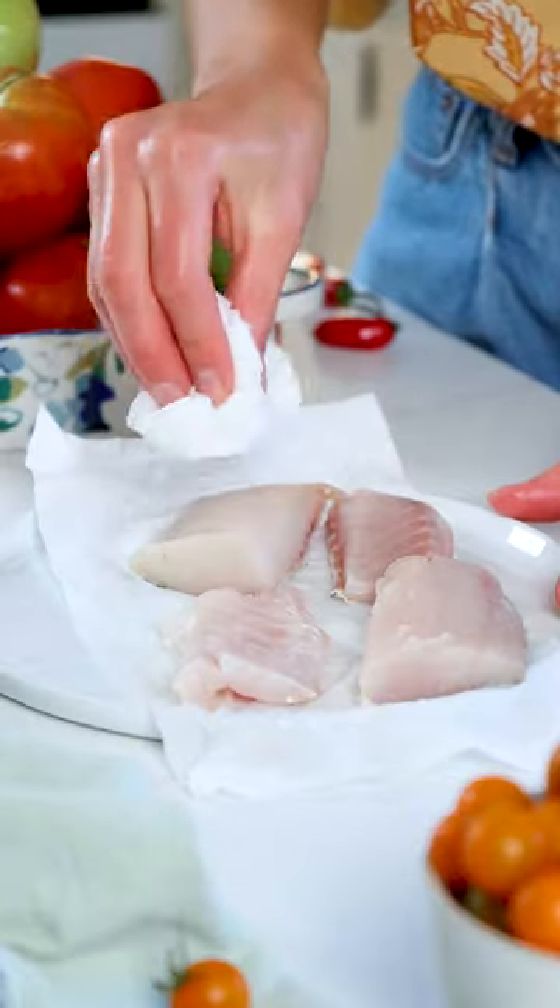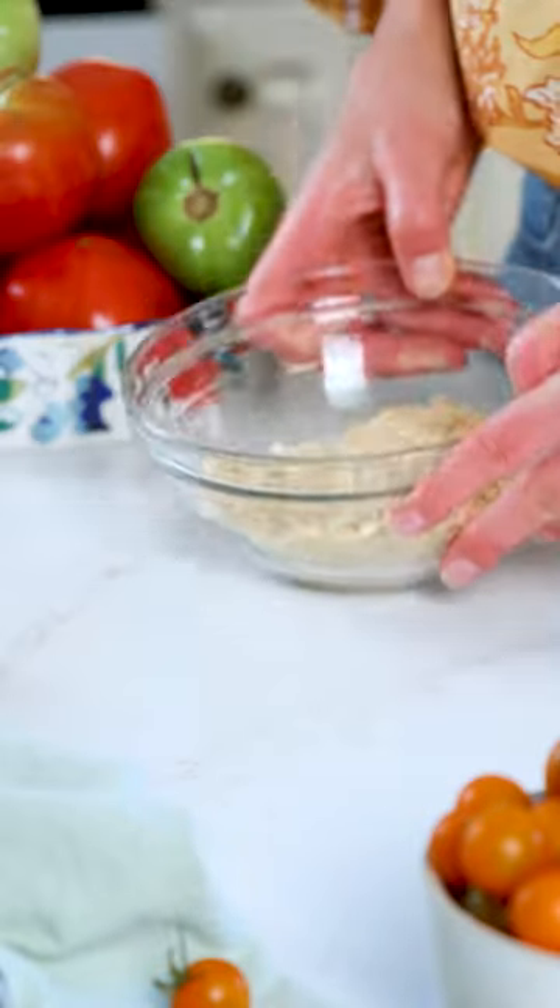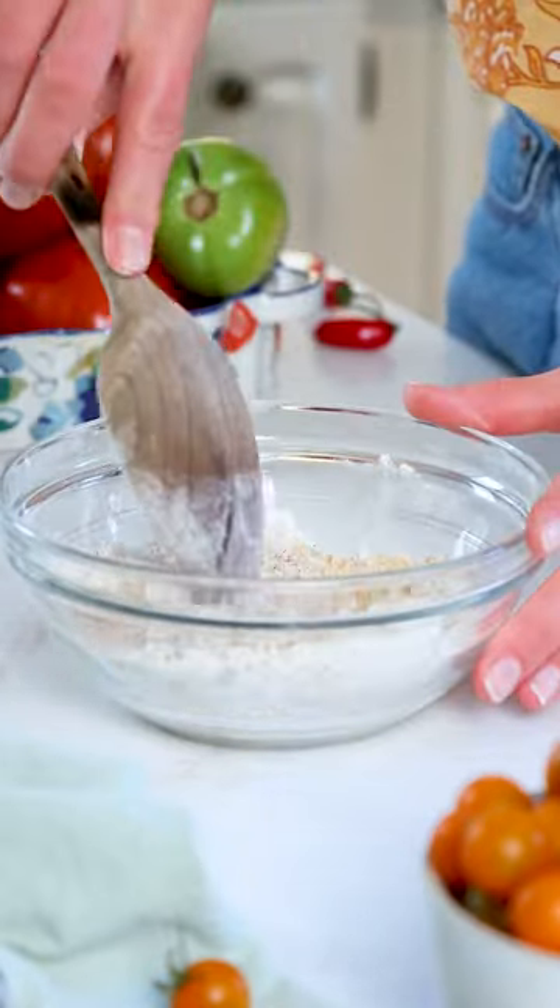Let me show you how easy it is to make pan-fried walleye. After you've thawed Sizzlefish wild-caught walleye in the fridge overnight, you'll pat it dry with a paper towel, then slice or use kitchen scissors to make smaller fillets for frying.